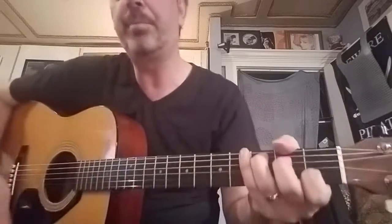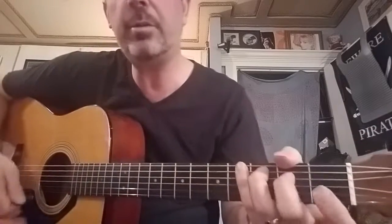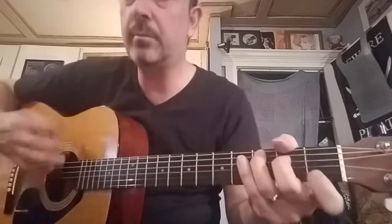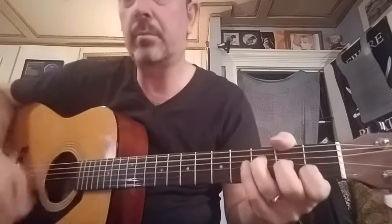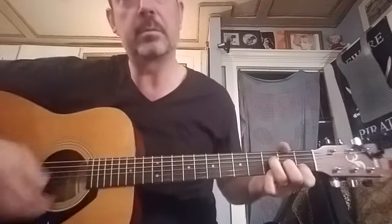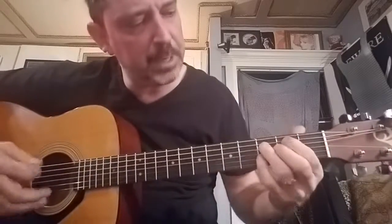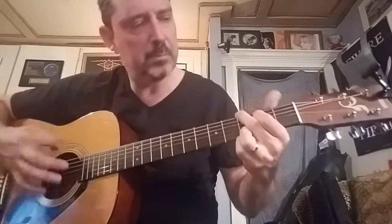So 'Imagine' by John Lennon, we're going to do that. 'Imagine there's no heaven.' You can add a little strumming. You could also add the pinky on the F chord — it's called F and you can leave it there. 'Imagine all the people.' Then G over B, and back.